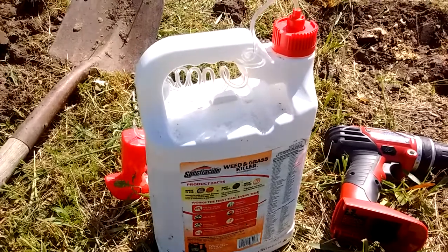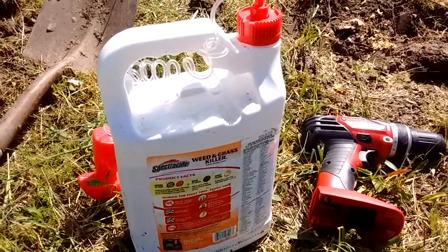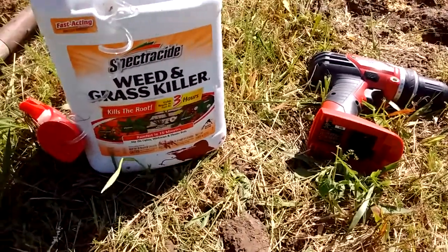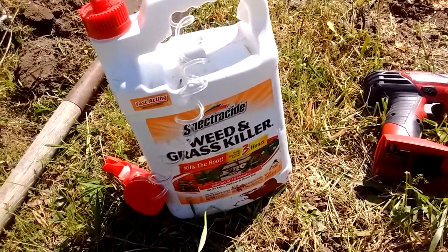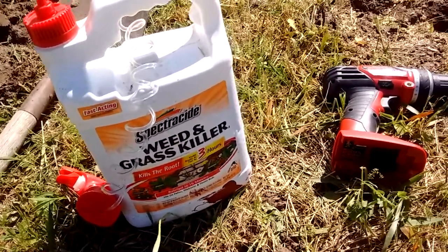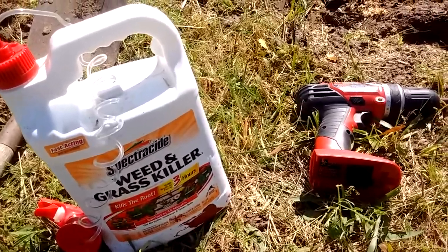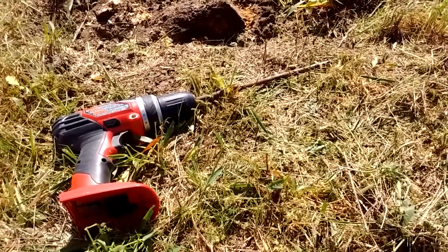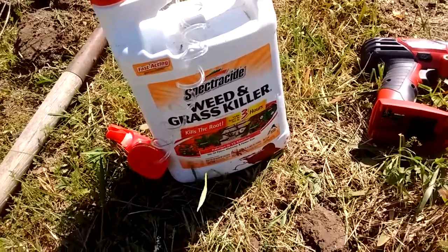I've done this method a couple times and it actually does work if you can get enough of this poison down in there — it'll take it out, believe it or not. I've done some up as wide as maybe five or six inches. You get down to that root ball, it's probably about the size of a basketball, and just drill into it with a big old bit. You fill it up with some kind of weed killer, Spectracide-side.